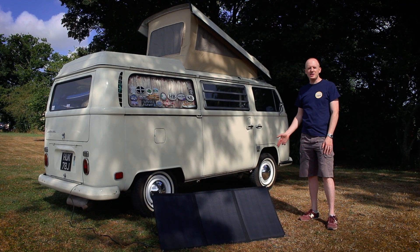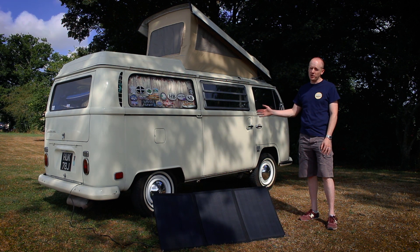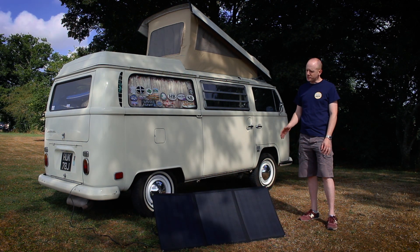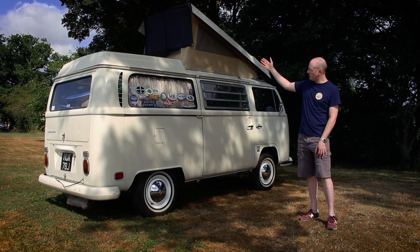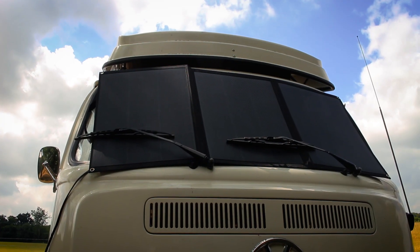As you can see, this is a really cost-effective way of adding solar power to an older vehicle like this without actually having to modify the bodywork. You can also mount it in a number of places, including off the back of the pop top, on the roof rack, or even on the front windscreen.